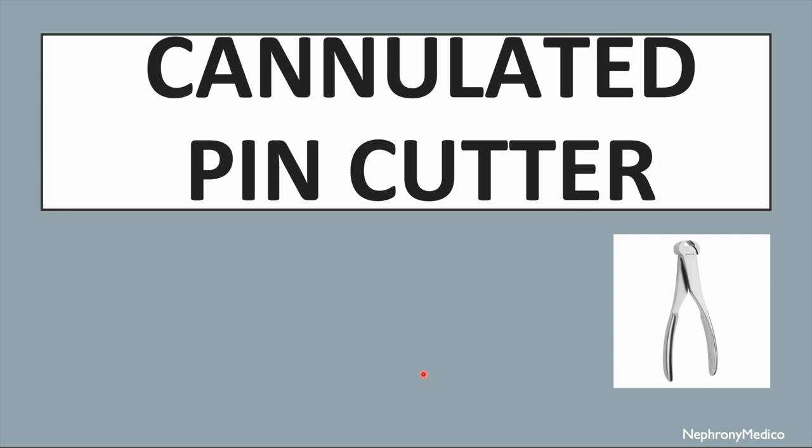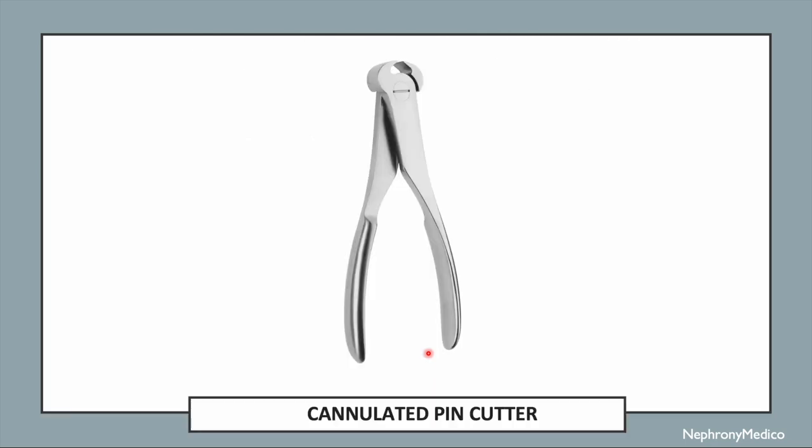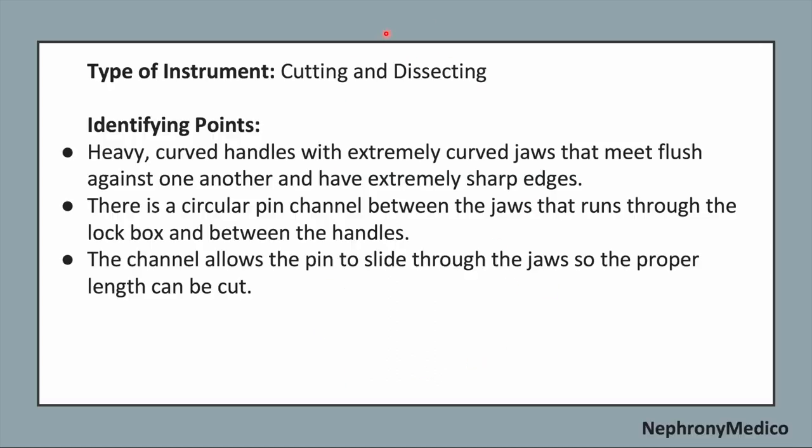Let's talk about the cannulated pin cutter. This is a picture showing the cannulated pin cutter — it is a cutting and dissecting type of instrument. Identifying points: it has heavy curved handles with extremely curved jaws that meet flush against one another and have extremely sharp edges. There is a circular pin channel between the jaws.